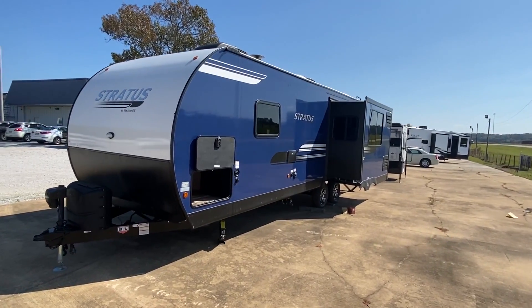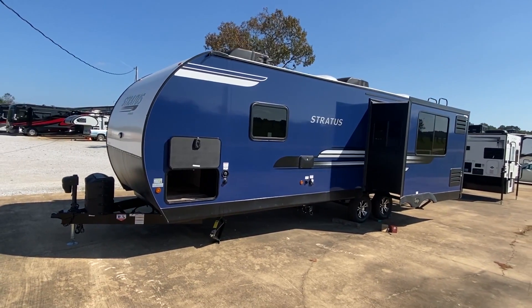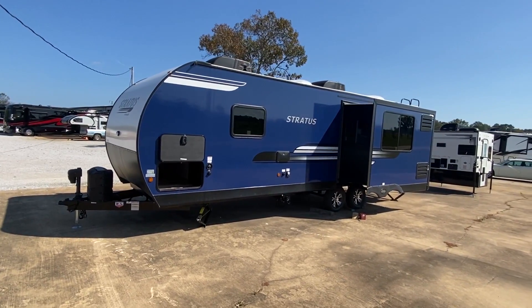Well hello everyone, thank you for clicking on the video. My name is Chance, this is Camper Masters, and we got a real treat for you today. This is a Stratus.